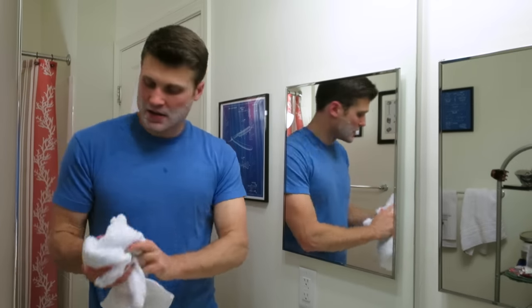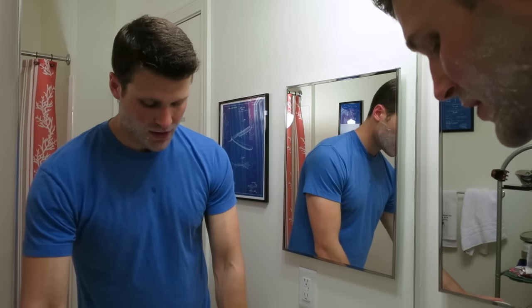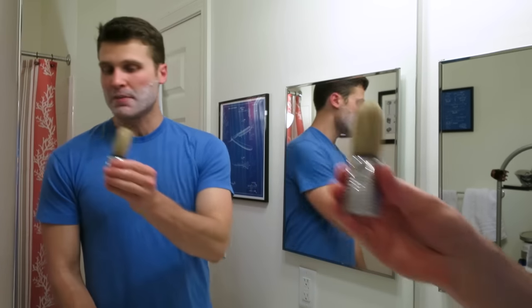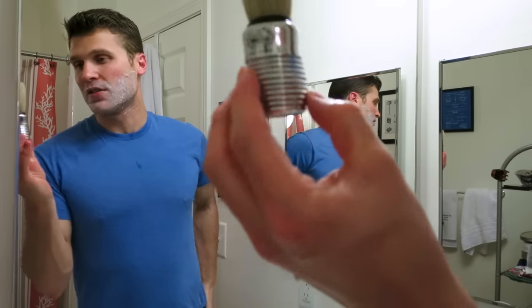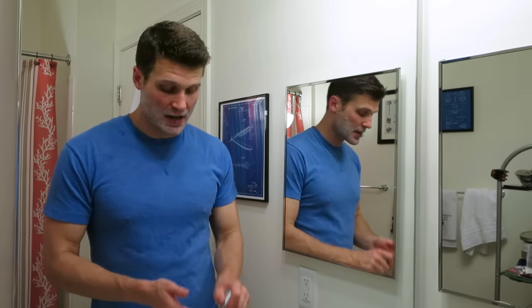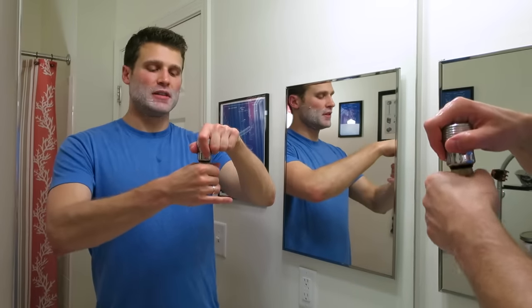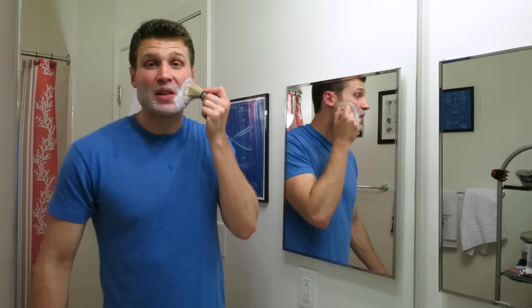Today's shaving brush - I'm using the Omega 10080. It's a boar hair brush with a plastic handle, but I still like the chrome look to it. I really like the performance of this brush - the dimensions are great and I definitely highly recommend it. Since I'm starting out like this I'm going to have to add in a lot of water, so I'm not going to dry out the brush completely. Just a light squeeze there - there's a lot of water still left in here. Now I'm going to start building the lather.